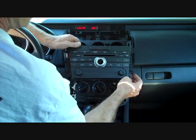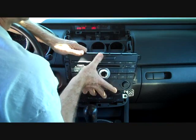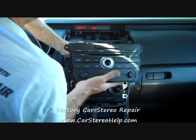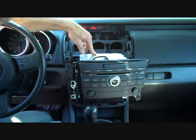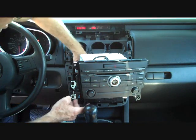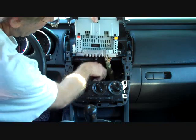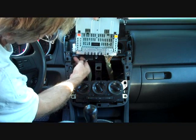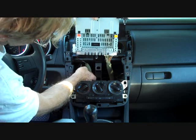With the screws all removed, we are going to pull the stereo from the dash. Wiggle it around because sometimes the wires in the back get a little attached. Pulling it forward removed the antenna from the back of the radio. Move the radio up — the antenna was plugged in over here on the side. If it remains connected, just grasp the base and pull that down out of the antenna.